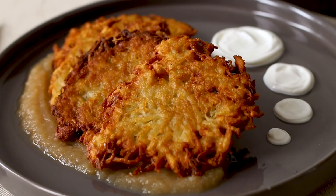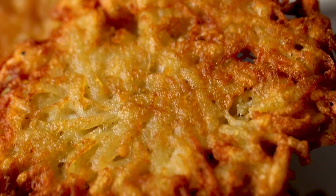Hi guys, I'm Matt. Welcome back to my kitchen. It is Hanukkah, one of my favorite holidays and the time of year where I get to enjoy one of my favorite foods: potato latkes. They're crunchy on the outside, they're fluffy on the inside. You can enjoy them with sour cream, with applesauce, whatever you want. I love them so much.